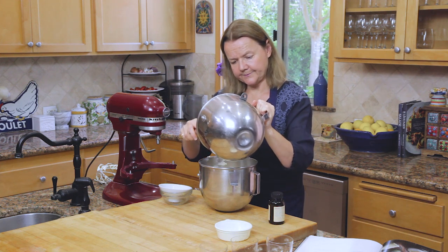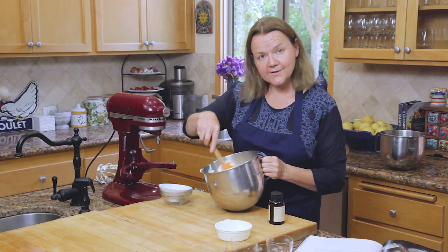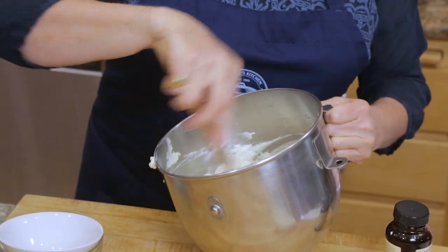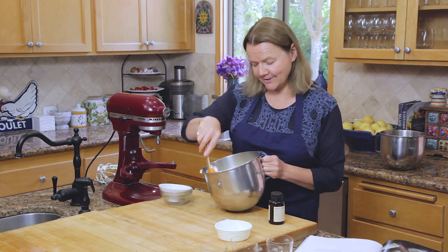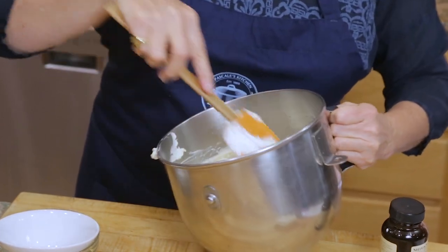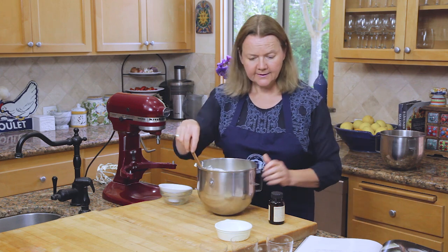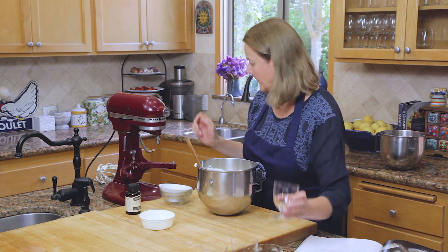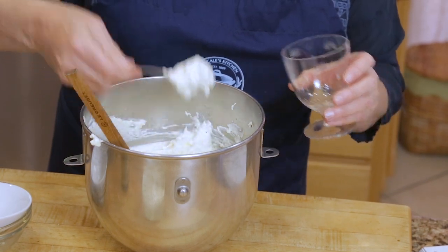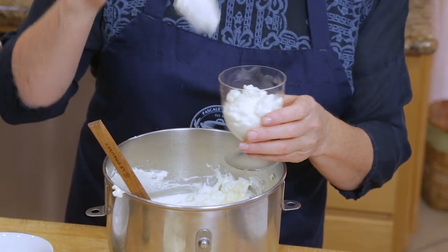The last of the egg whites. As soon as it's all combined, you can just put this straight into the fridge to let it chill for about two to three hours, or you can put it into the glasses that you're going to serve it in. I quite like serving in glasses — I think it looks pretty. But any receptacle will work, of course. I'm just going to spoon this into these pretty glasses and put them in the fridge. Might be a few extra. Delicious.